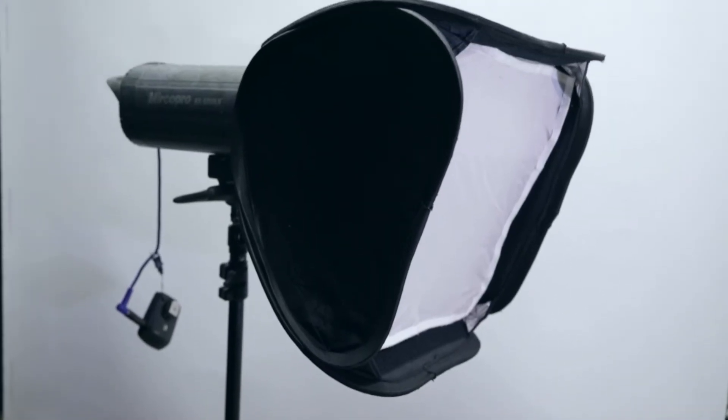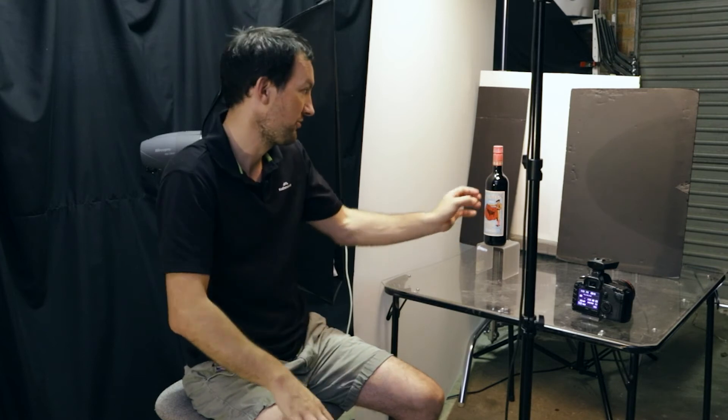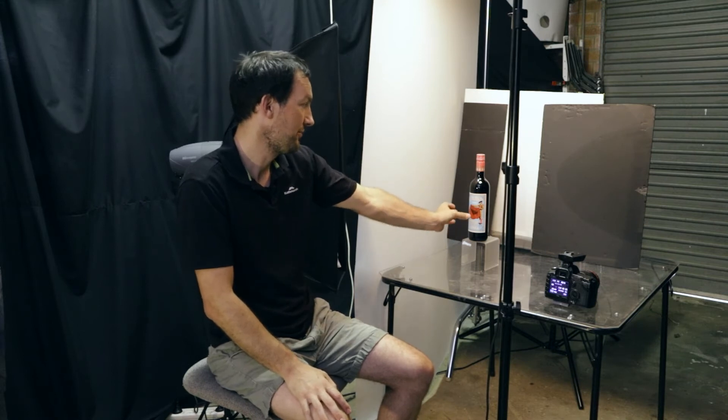Tip number four is to control your lighting. The best way to do this is to use strobes or flashes, or speed lights. That gives you a lot of control and stops ambient things in the room — like everything else — from reflecting into your bottle. If you use continuous light, unless you can put curtains up everywhere, you're going to get all those things reflecting into your bottle. Using a strobe is a good way to control that. With strobes, they're up very close to the subject and the light falls off very quickly, so everything else in the studio doesn't tend to light up too much.